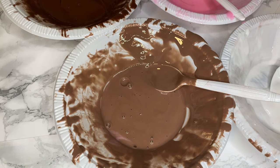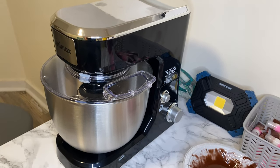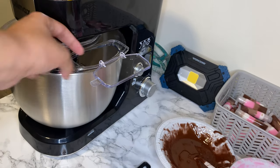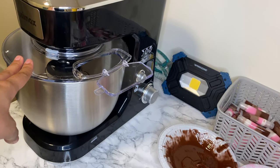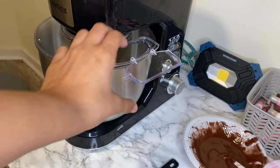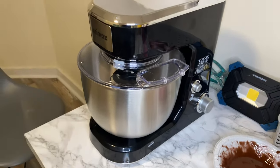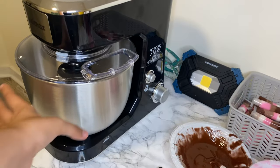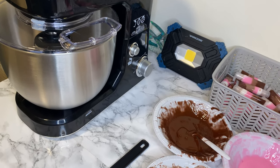I got this new mixer machine today and I'm just going to mix them all in there. This is the new mixer machine I just got — I'm so in love with it because it has a cover, so I can add lip gloss or ingredients without making a mess. It has a cap for ingredients. I got this from Amazon.